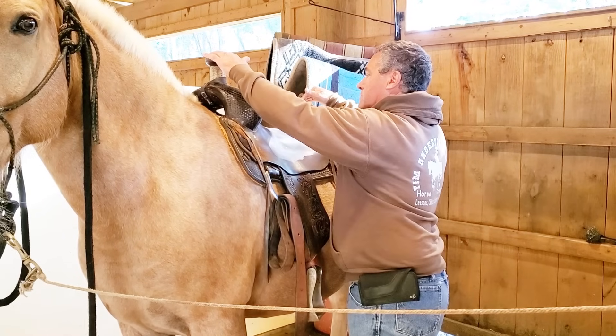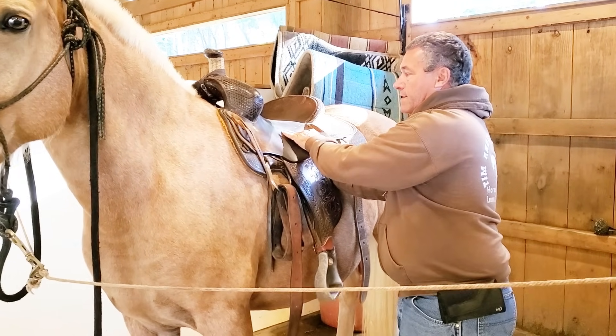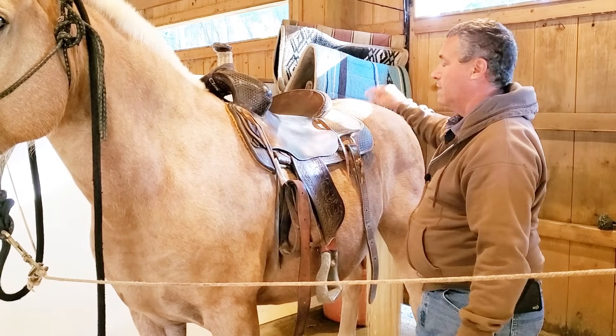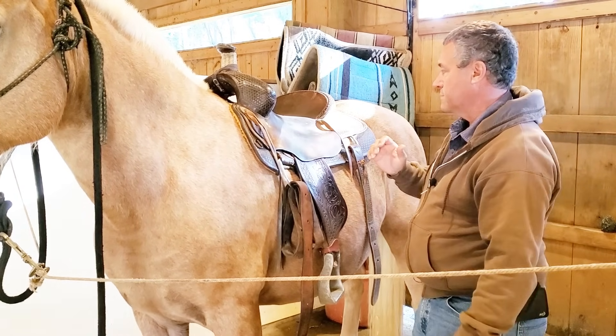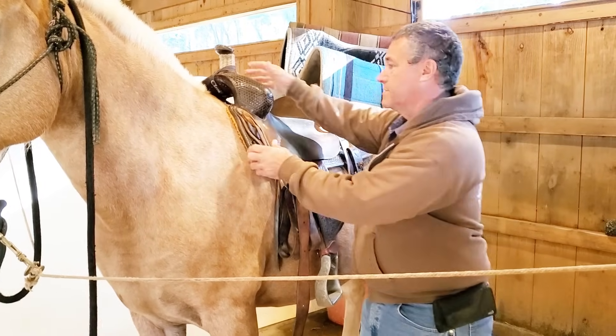There's nothing too terribly wrong here except I don't have enough contact in the middle and I have too much contact at the points and I need to account for that. Let's throw a couple of pads on and talk about how that affects this saddle on him.